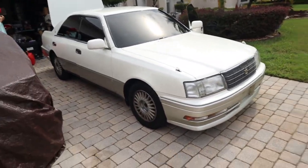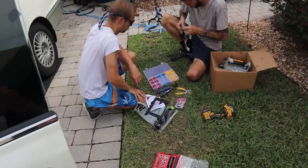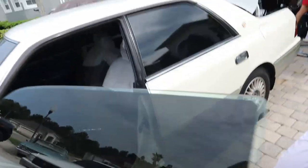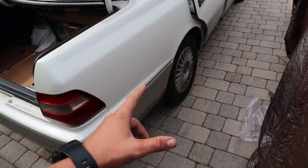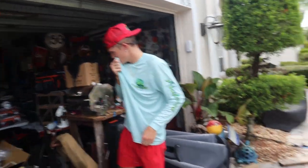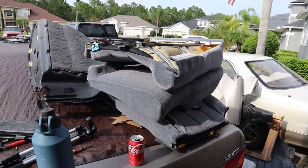Welcome back to another video. As you can tell by the thumbnail and title, we're working on some Crown today. The homies pulled up and they're messing with some of the wiring, setting up the double din. We're going to be working on the speakers as well as throwing the coilovers in so we can finally get this thing rolling. We've got some wheels on the way, but currently got a couple wheels here that might run for a week or so till the others come in. I'm going to start messing with the back seat so we can get to the top hats.